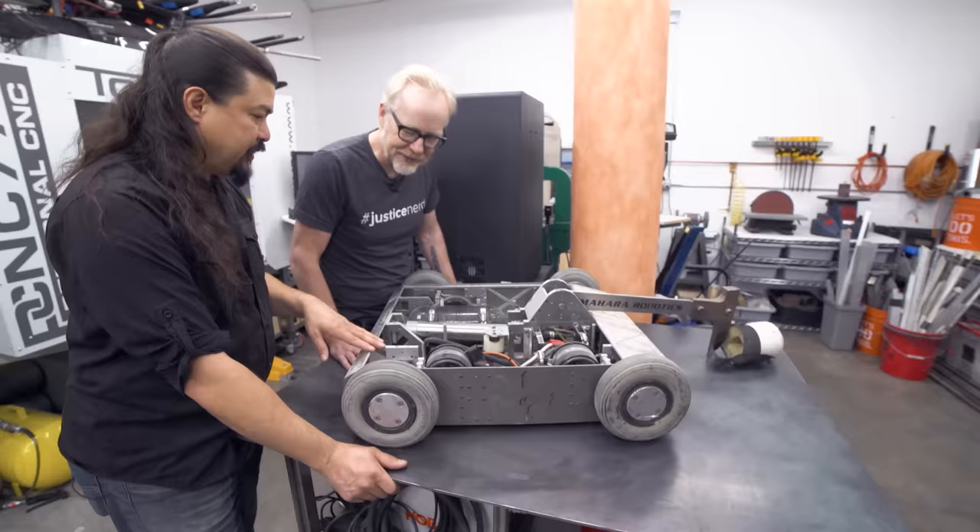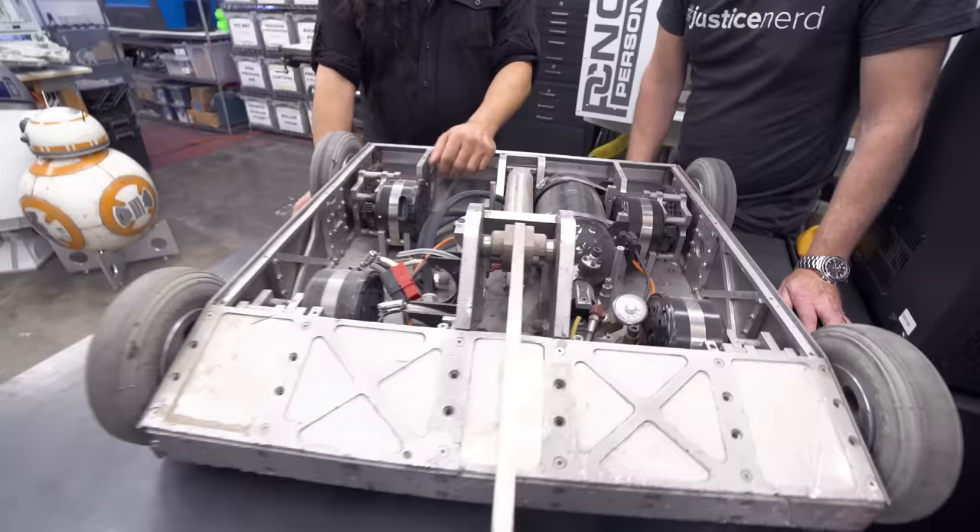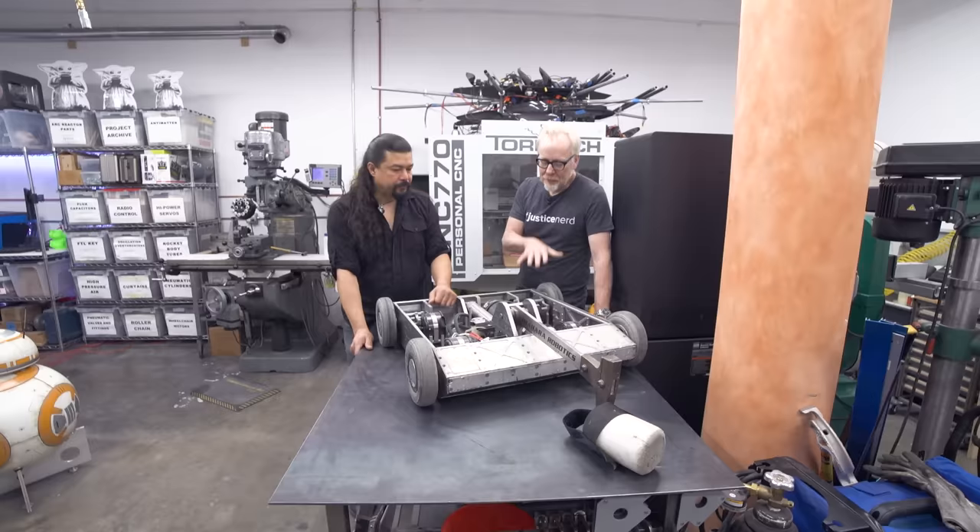Just like most of us, he would rebuild this almost from the ground up every single event, because you would always find things you want to improve. Whatever defeated you in your last match is what you wanted to correct. And you also learn from watching other people's robots get beaten up — the amount of force and abuse these things take is absolutely shocking, even when you're trying to picture how bad it could be.